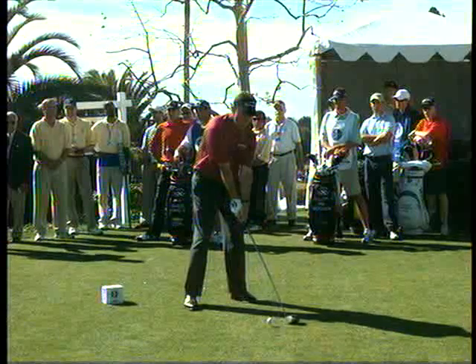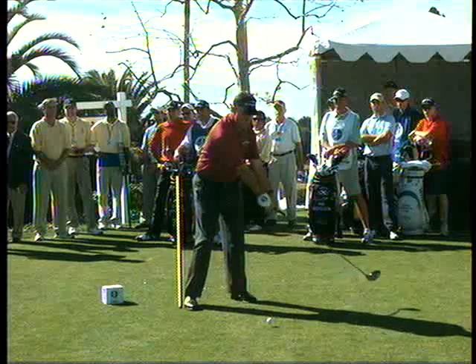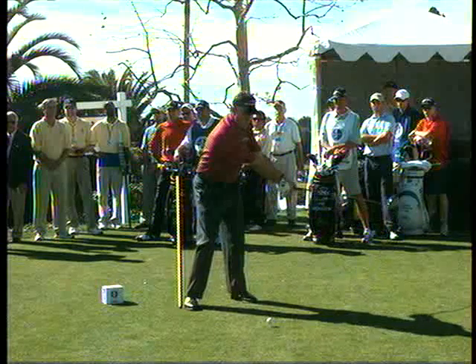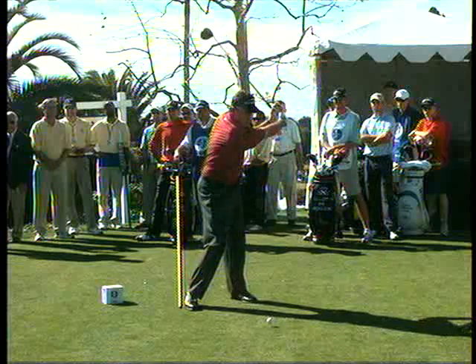But not now. As he takes the club away, I'm going to draw a line just outside of his right leg. Good full turn away, and you're going to see a full motion from Phil, and obviously the well-past-parallel backswing.